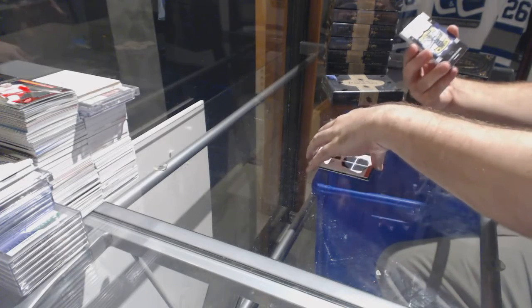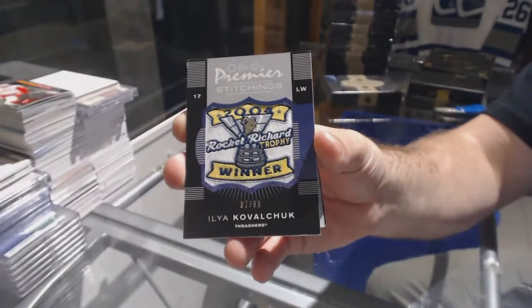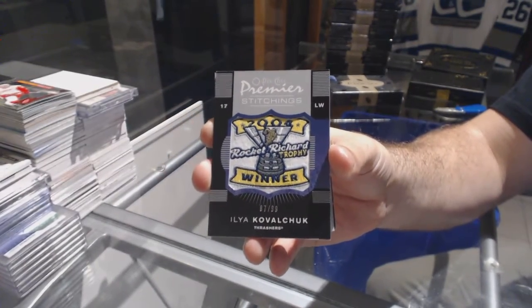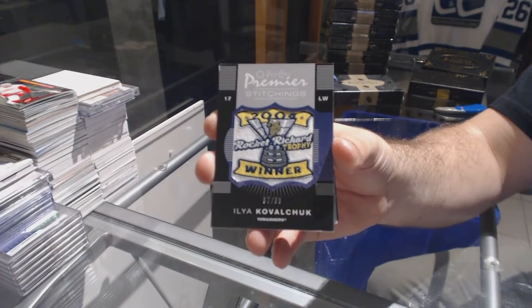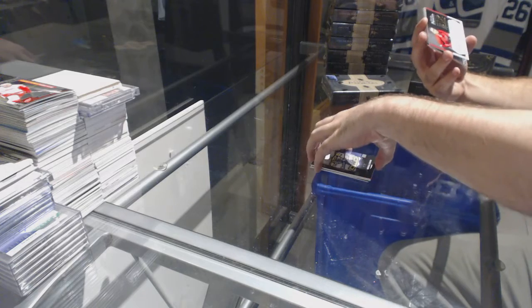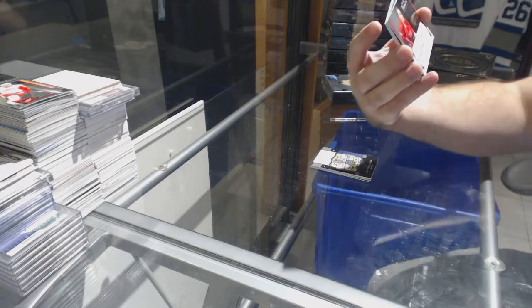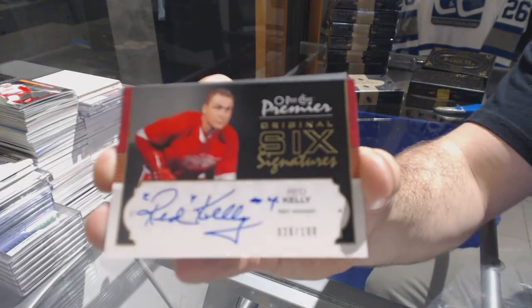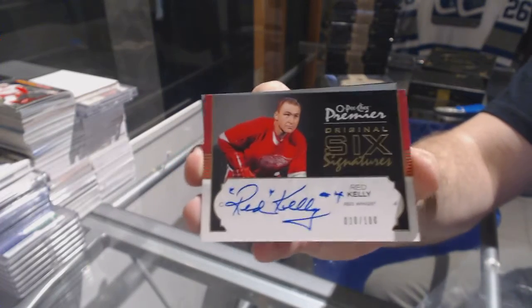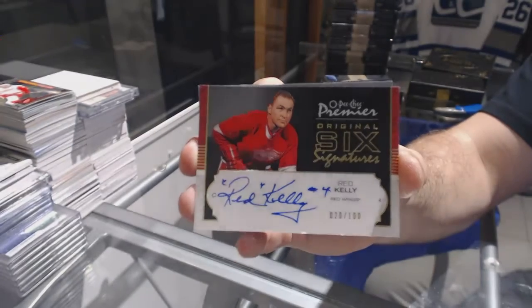Number to 99, premier stitching, Ilya Kovalchuk. Nice — number to 100, original six signatures, Red Kelly. Number to 100, Red Kelly.